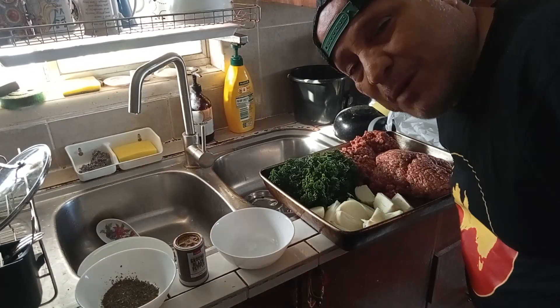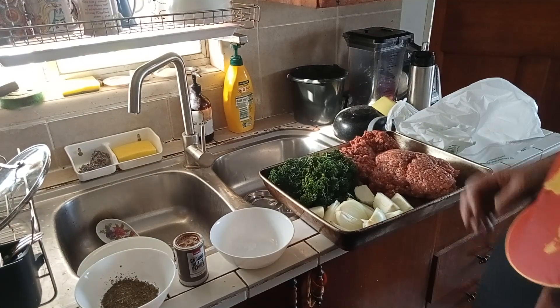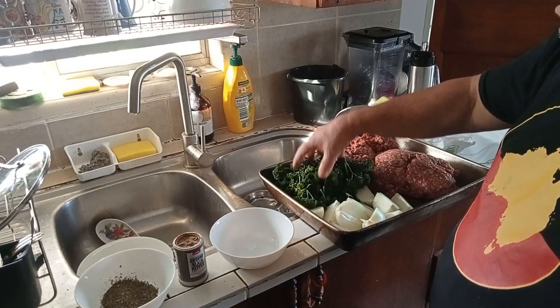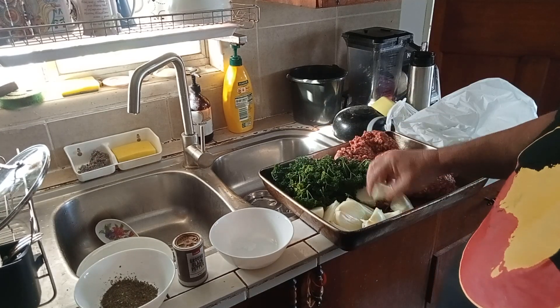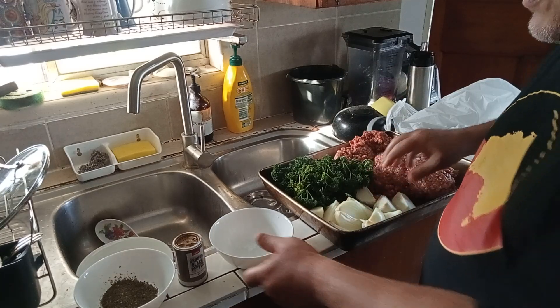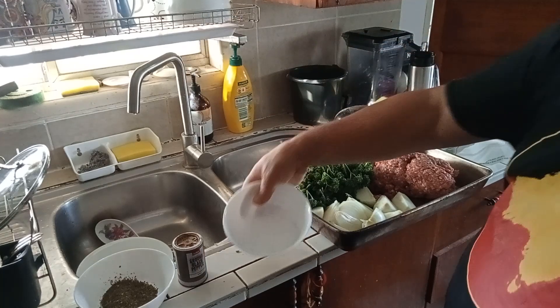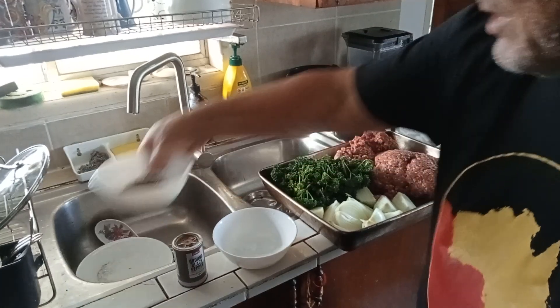Hello everyone, it's Uncle Marky again. Today I'm making Kafta and I've got some fresh parsley. I've got two kilos of mince, three diced onions, a tablespoon of salt, and I've got some mint — lots of mint in it.